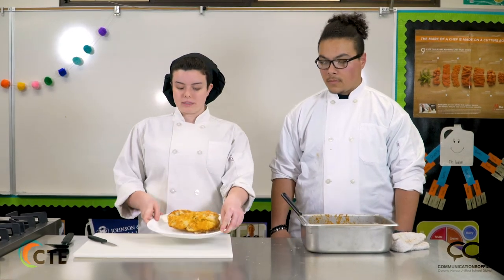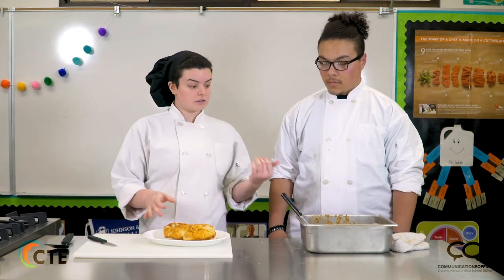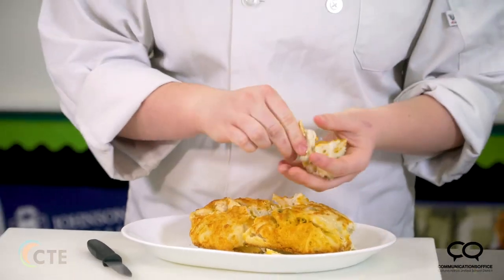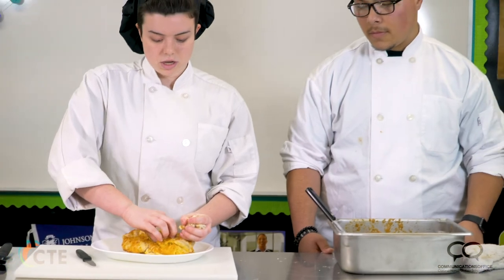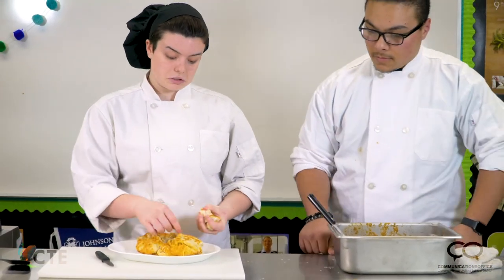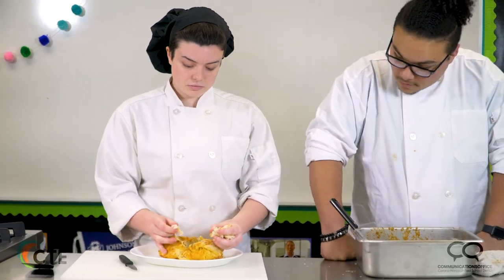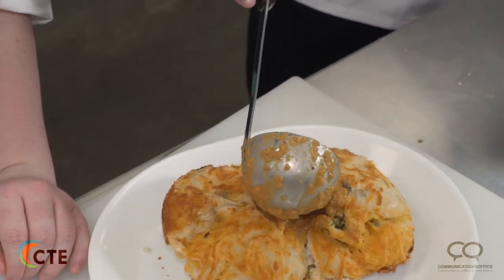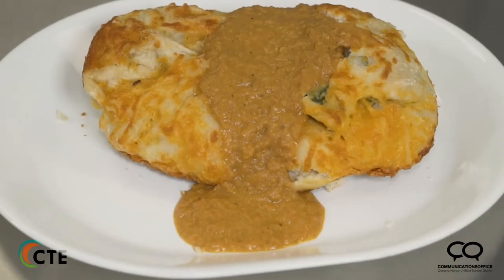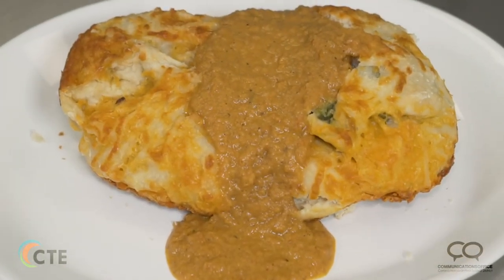Now that your bread's cool enough to be handled, put it on a plate and cut a circle out of it to house your soup. You want to slowly take bits at a time so it doesn't fall apart too much, but you're going to have some overflow especially if your bread is a little less circular. You can have different ratios of soup to bread depending on how much seasoning, bread, or soup you like. And that's a wrap for CTE DIY.